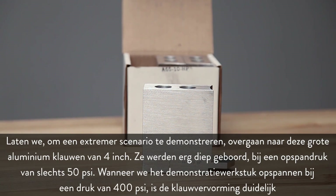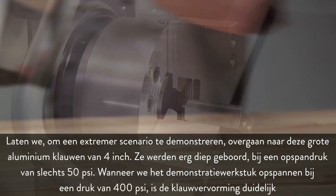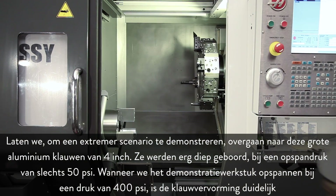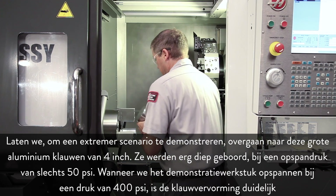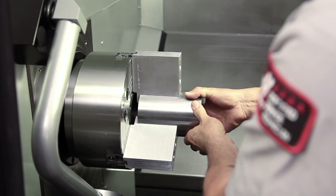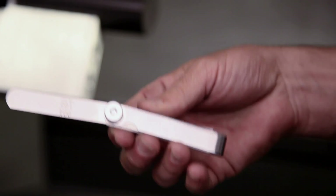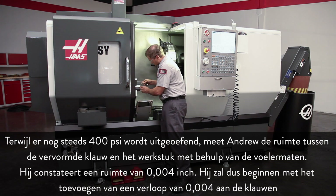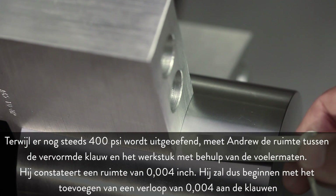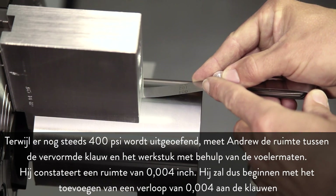To demonstrate a more extreme scenario, we move on to these tall 4-inch aluminum jaws, which were bored very deep at a clamping pressure of only 50 PSI. When we clamp the demonstration workpiece at 400 PSI, jaw deflection becomes significant. Andrew measures the space between the deflected jaw and the workpiece using feeler gauges and finds a 4 thousandth of an inch space, so he will start by adding a 4 thousandth taper to the jaws.